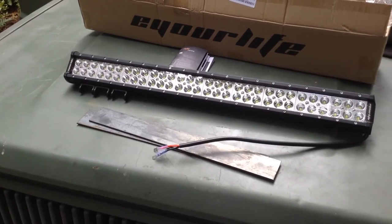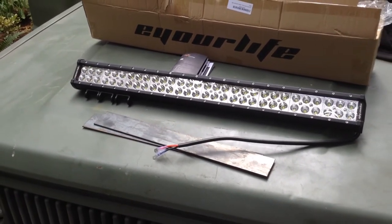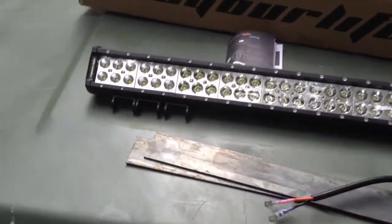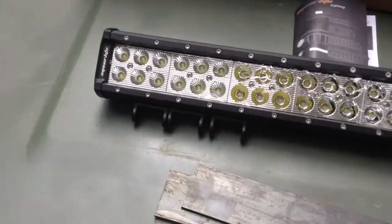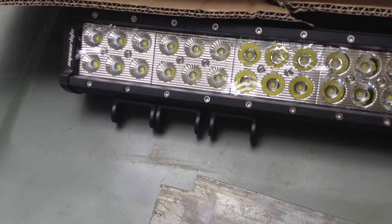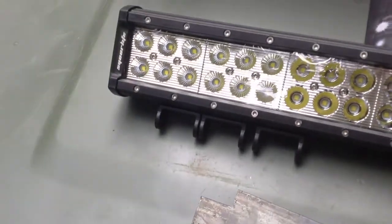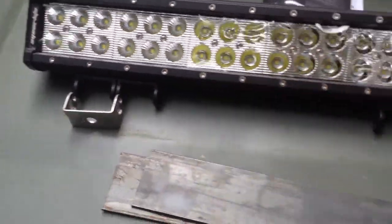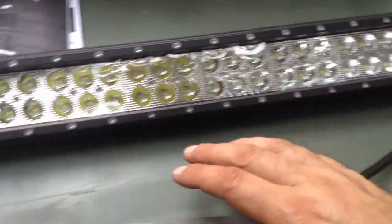The mounting on these varies a little from brand to brand, even though many come from the same factory. This one came with bottom mounts, and the brackets are very similar to those on the other lighting — the bolt kits are almost identical. It's a two-piece bracket, and the mounts slide in the rail from side to side.